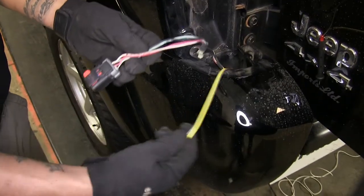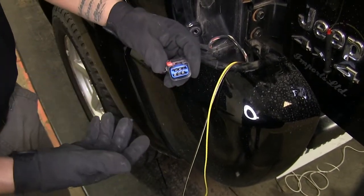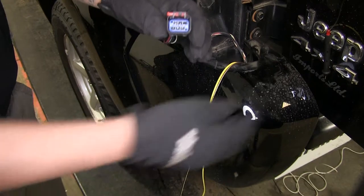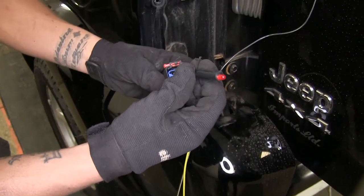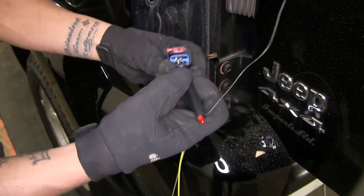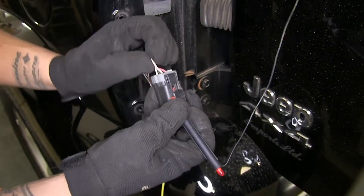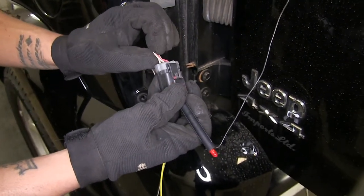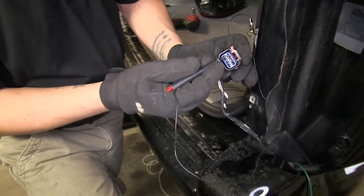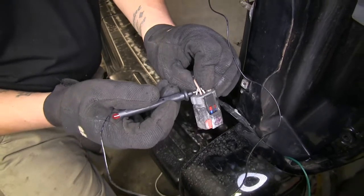In order to find out where we need to splice our wires in, we're going to be testing our factory plug. I have somebody in the vehicle with the lights off and we're going to check which pin and corresponding wire goes to our brake lights. Using a tester, I'll check each terminal to see which one is my brake signal. It's going to be the top left terminal, which is the white and tan or brown wire. We're going to need to write that down or remember that. Coming over to our passenger side to do the same test — it's going to be the same terminal on the top left, and it's still going to be our white and tan wire on the passenger side as well.